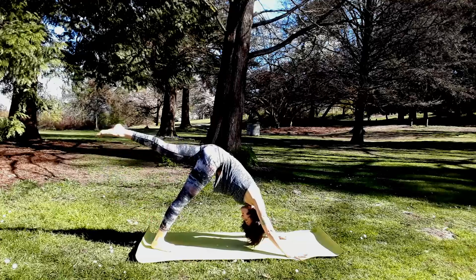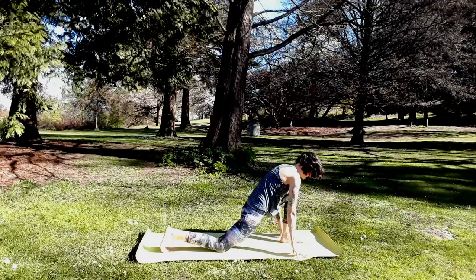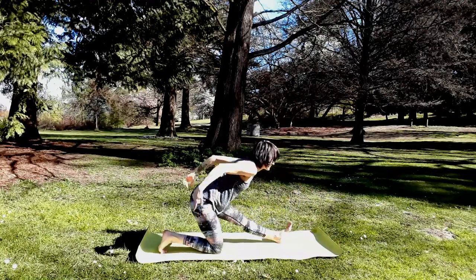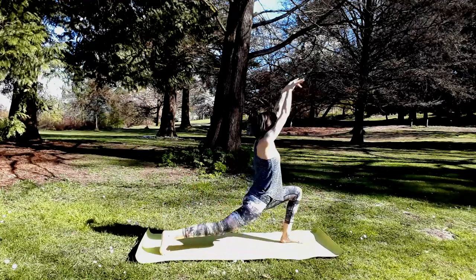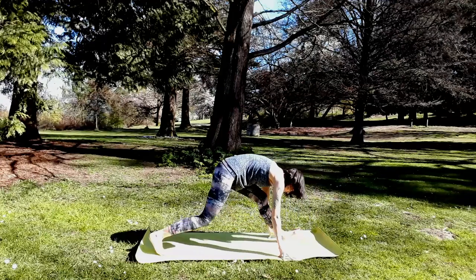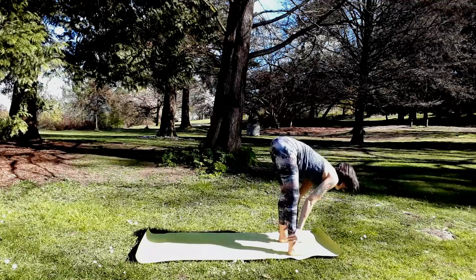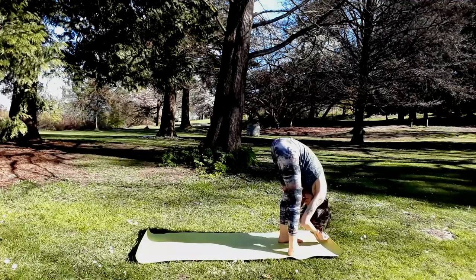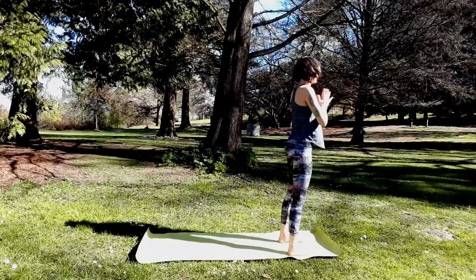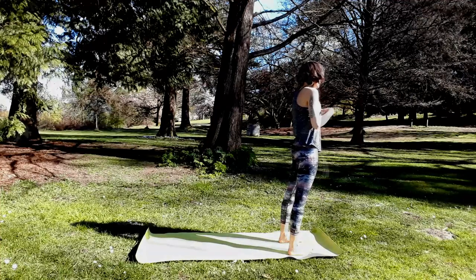Next inhale, sweep your left leg up. Exhale, knee to nose, step through to your lunge. Right knee down. Inhale, arms up. Exhale, straighten left leg, hands back, belly to spine. Inhale, hook your thumbs — high crescent. Last time — step forward, fold, close the cycle. Halfway lift, inhale. Exhale, forward fold. Through chair pose — bend your knees, lift the arms up, stand tall. Hands to heart, and notice your heart beating faster. Your heart salutations have worked.